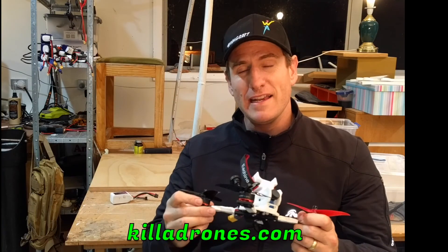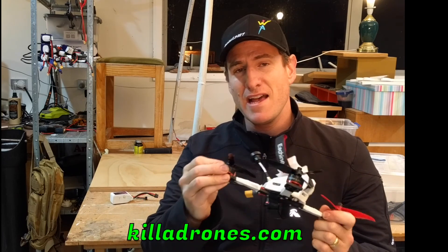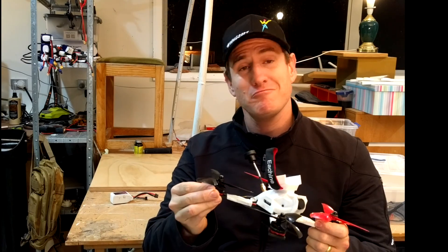All in all, I give them an 8 out of 10, only dinged because of the shaft threads. They are amazing value for money. Ciao!